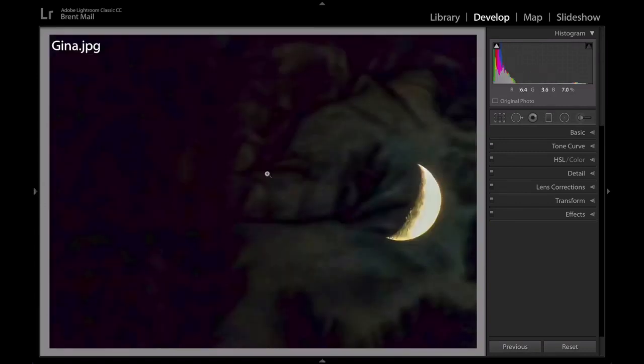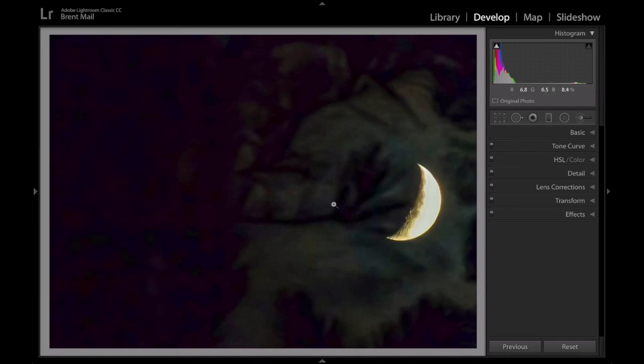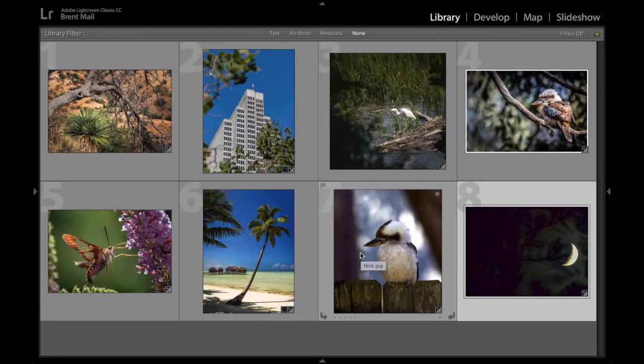For the last image — that makes eight images — this is Gina. She photographed the moon through trees. There's the before and there's the after. What I've done is upped the contrast a bit, reduced the highlights, upped the shadows a little and the blacks, and given it a little bit more clarity. That's all I've really done — just to enhance that framing around the moon.